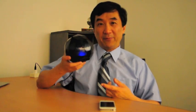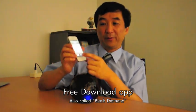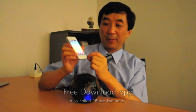The Black Diamond consists of two things. One is the physical Black Diamond device. The other is the Black Diamond app running on the iPhone. Run the Black Diamond app and insert into the Black Diamond physical device.